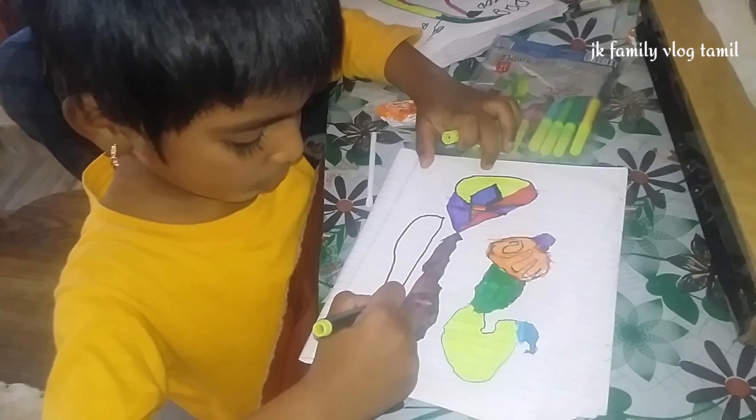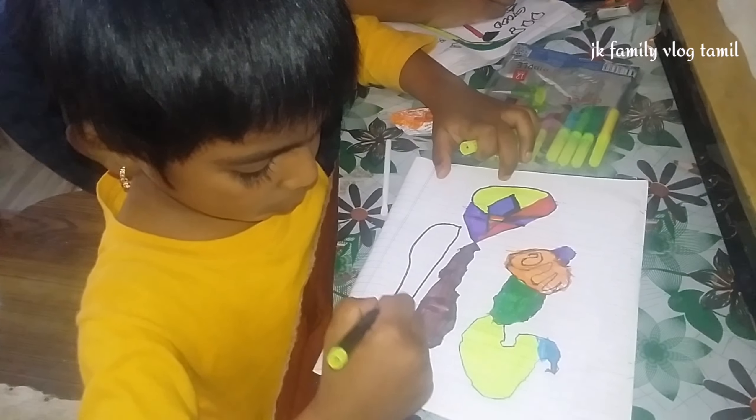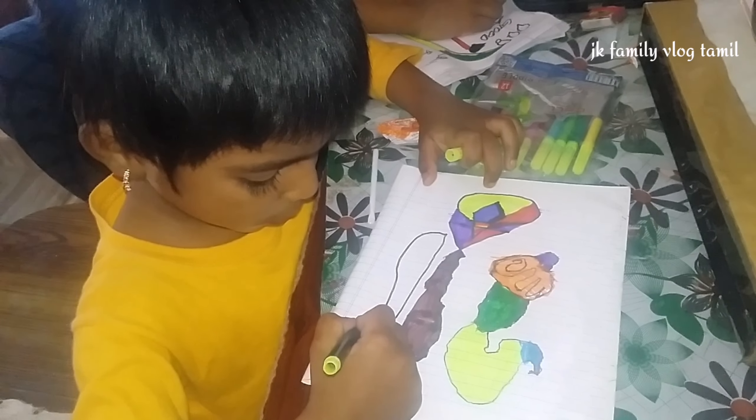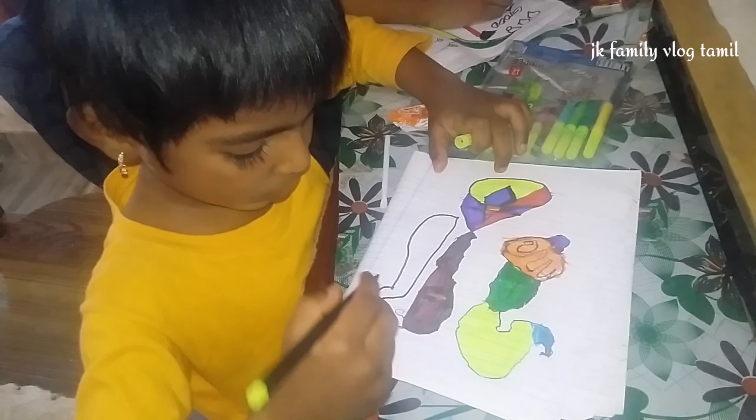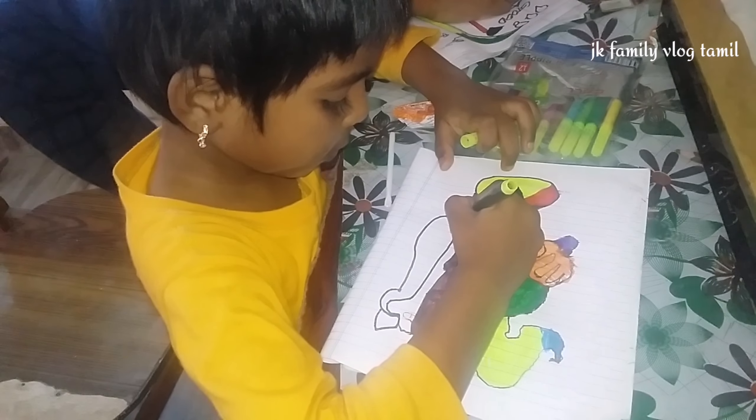After 30 years, ladies will be very small and small. We will use the same size for a week. We will use the same size as we use.